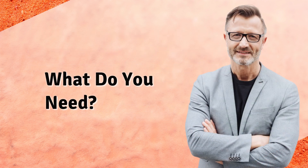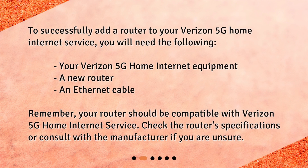What do you need? To successfully add a router to your Verizon 5G home internet service, you will need the following: your Verizon 5G home internet equipment, a new router, and an ethernet cable. Remember, your router should be compatible with Verizon 5G home internet service. Check the router specifications or consult with the manufacturer if you are unsure.